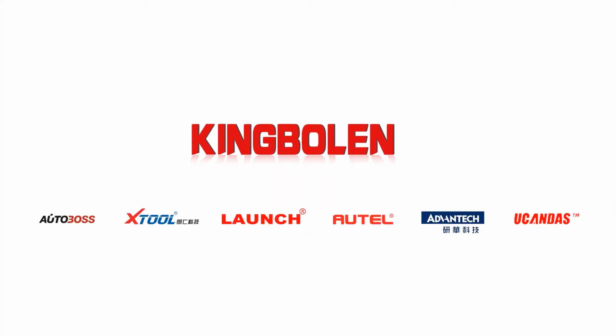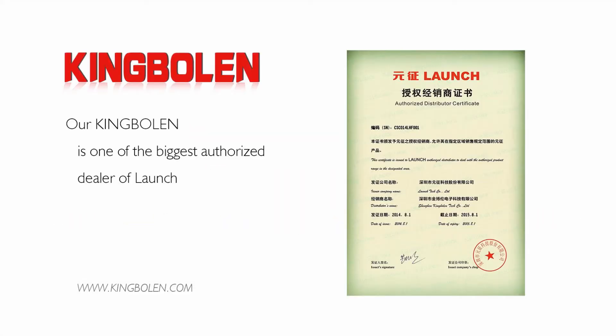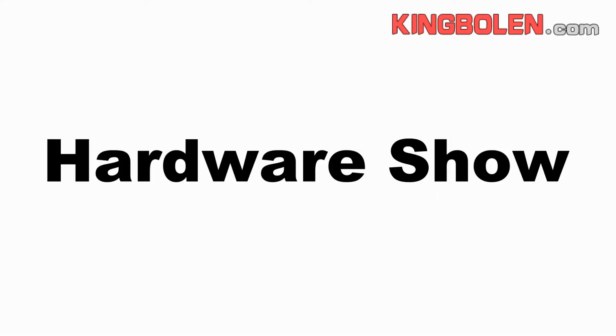In 2021, we will show diagnostic tool Lance X431 GDS to you. Hardware show begin.